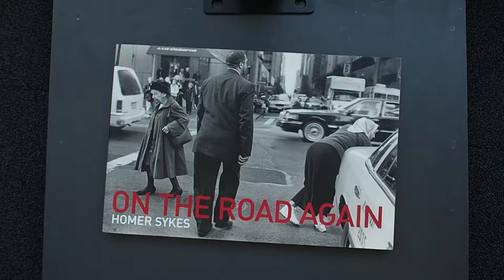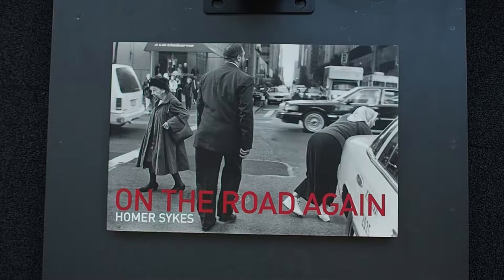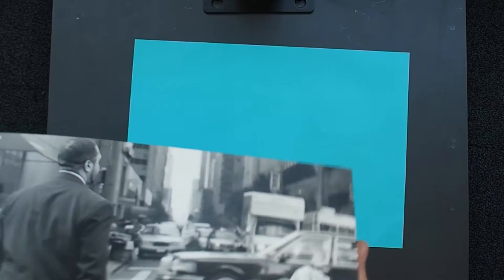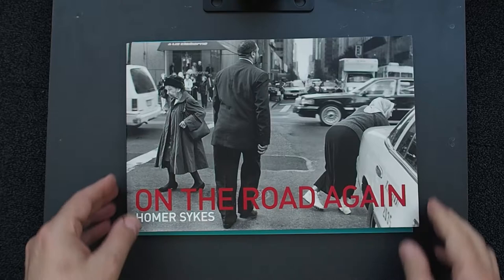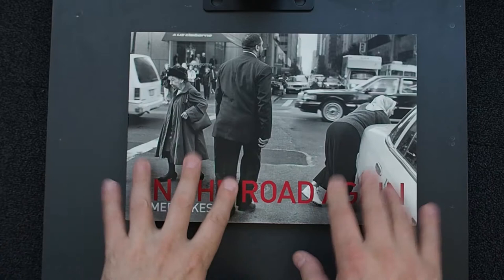Homer Sykes 'On the Road Again', published by Mansion Editions in 2015, 120 pages. It's a really nice horizontal size — 12 by 8 inches. I'll put an A4 piece behind it to give you a better perspective. It's almost exactly the same size as an A4 sheet; you can hardly see the blue paper behind it, so it's a nice A4-ish type size.